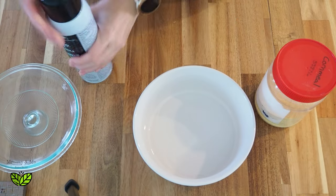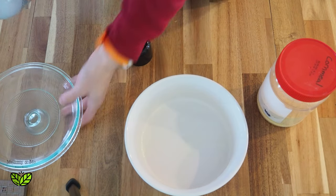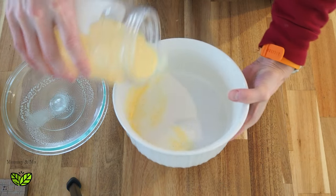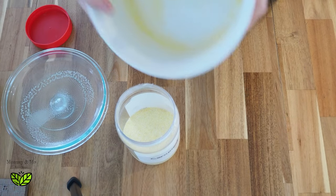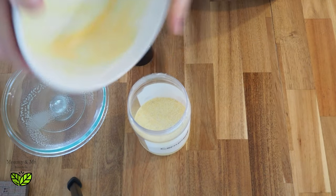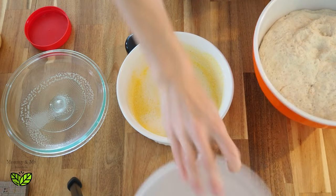Now I'm getting the dish ready for the sourdough. I spray the lid and the bowl with cooking spray, then add a little bit of cornmeal just to coat the inside — I just roll it around. It doesn't need a ton, it's just to prevent the bread from sticking to the bottom.